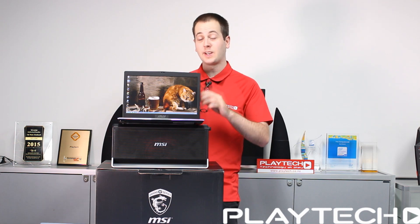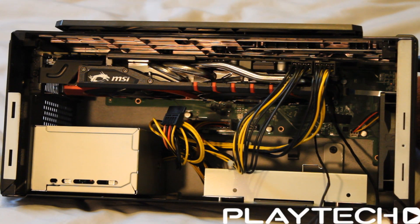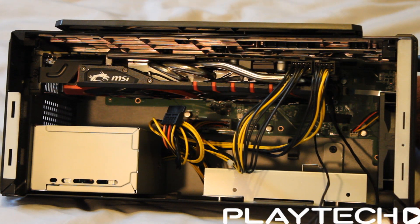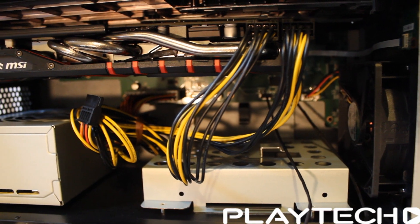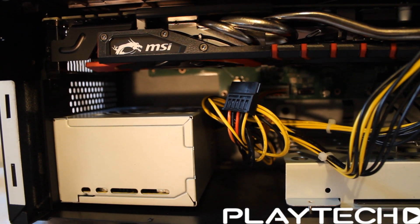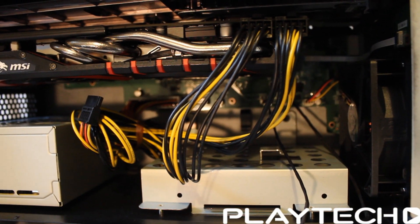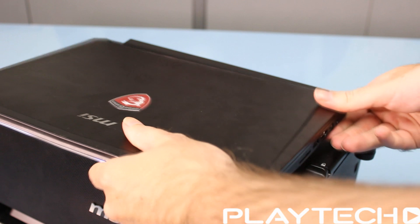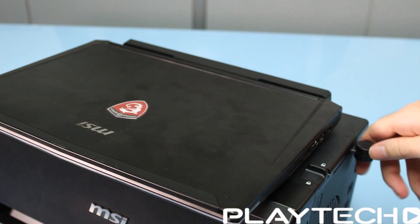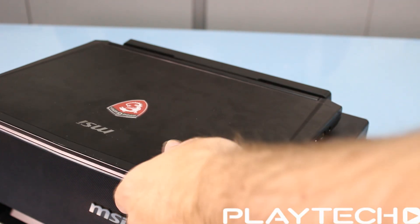So what does this dock actually do? It allows you to run a desktop GPU — any MSI GPU you like. I tested it with a GTX 960 and a GTX 980, the Gaming 4G models from MSI. It also lets you run a 3.5-inch drive for extra storage. All cables are included and it's straightforward to install, especially following the manual. It allows the laptop to harness the power of a desktop GPU through the docking mechanism.